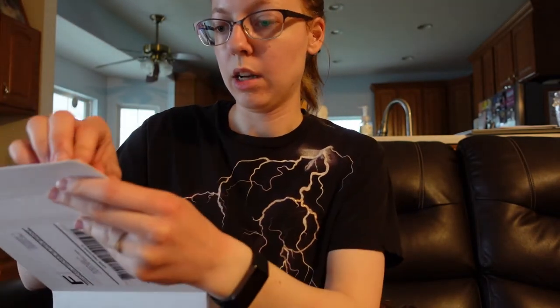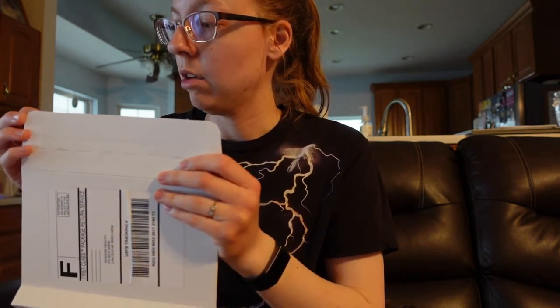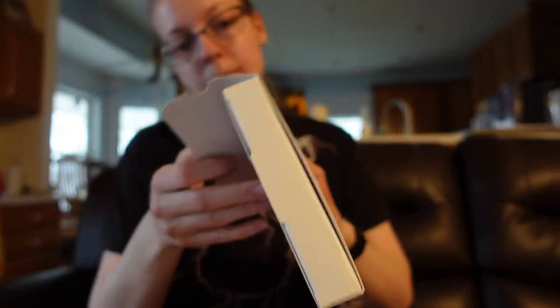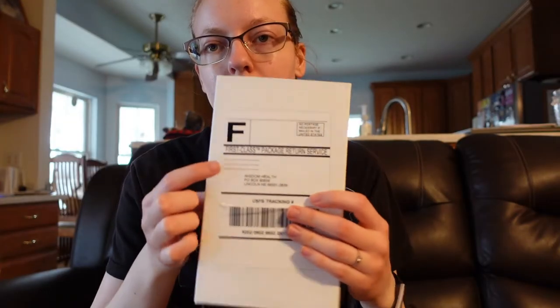I wrote their names on here so I wouldn't actually get them mixed up. Then you just take the adhesive off — peel it off — and close it. Make sure you write your return label info on here just in case something were to happen. Then you just pop this in the mailbox.